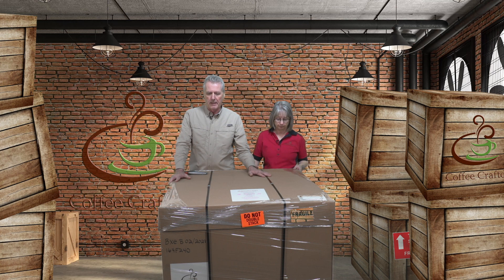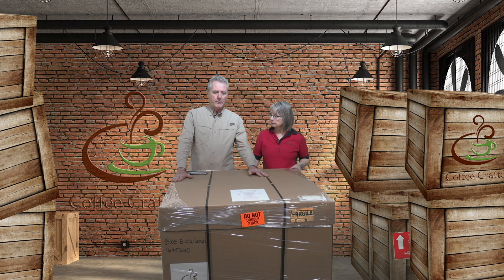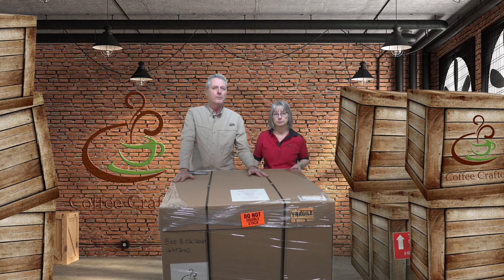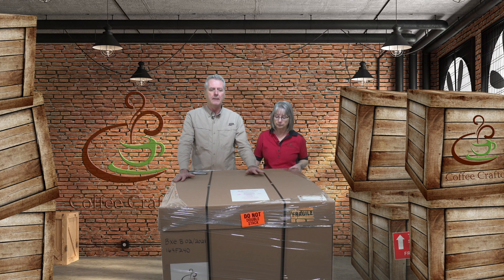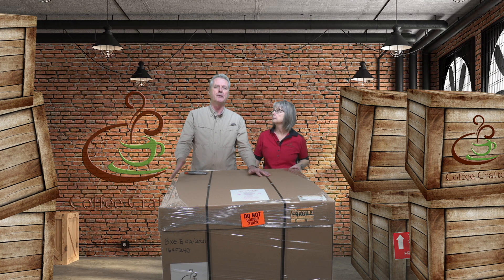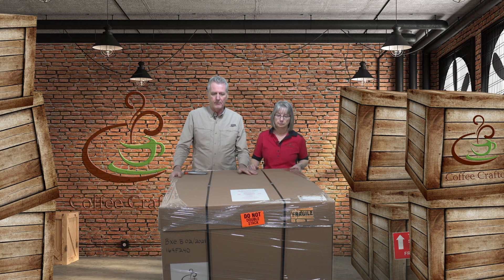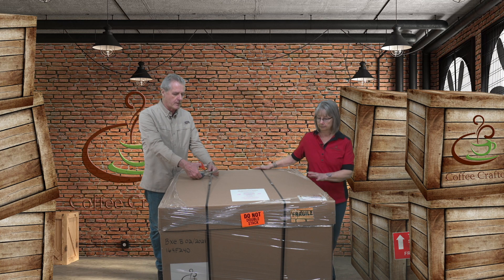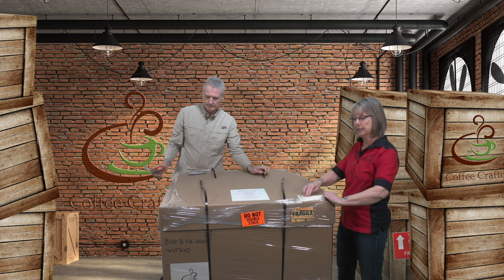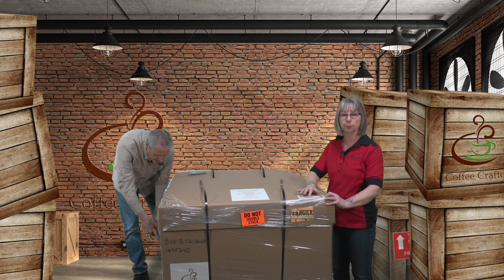We're going to unbox this and show you what it looks like inside. One of the things we want you to do — I know it takes up a little bit of room — but do not throw your packaging away. There's a 30-day return policy on the roaster, and should anything happen where you'd have to return it, we want to make sure that you have that original packaging. There are two nylon straps across the top. Your pack list is right here, so you might want to grab that before you start moving the cardboard — take your packing list off.